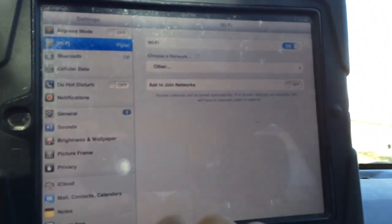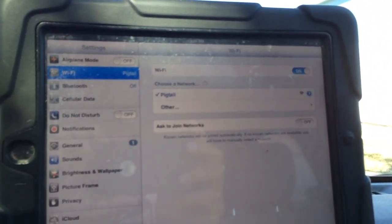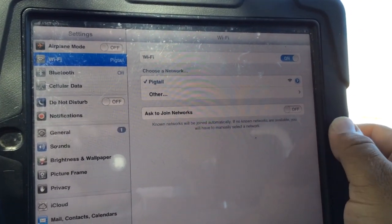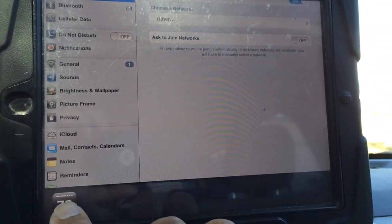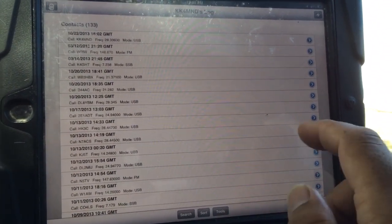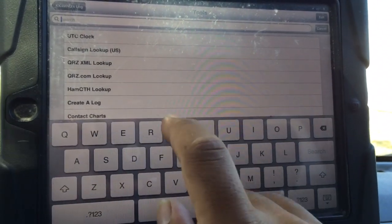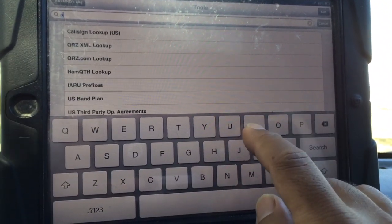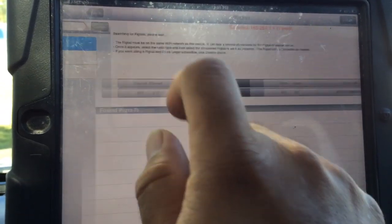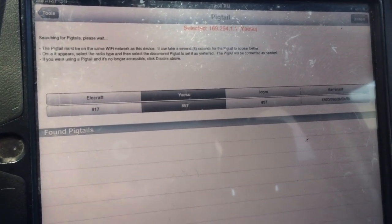So what I do here is I go into the Wi-Fi settings and I select Pigtail. Once I select Pigtail, I launch Hamlog from Pignology and go into Tools, and I'm going to look for Pigtail — the IP address will show up here shortly.